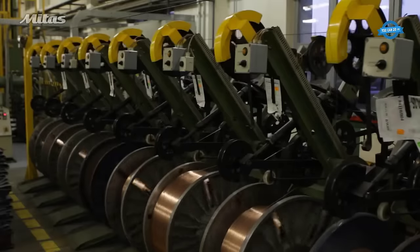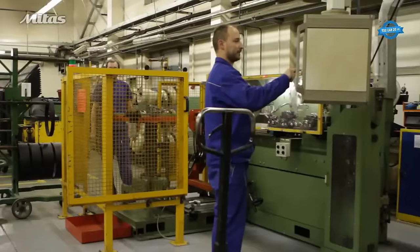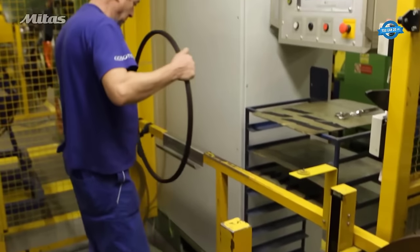Bead wire. Bead wires are made by aligning and coating steel wires with rubber. These coated wires are then wound into coils to form bead rings. The number of loops and the shape of the bead wire are specific to each tire's design.